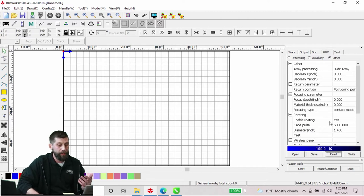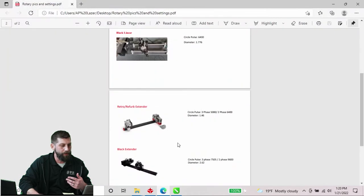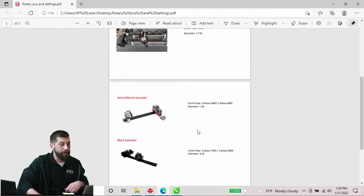Enable your rotary here and make sure you have the correct circle pulse and diameter. If you're not sure what these are based on your rotary tool — we do have a few different styles — we have a cheat sheet available that shows the picture of the rotary tool and gives you the different parameters. Our circle pulse based on a three-phase motor — if you have our 2816 or larger it will be three-phase; if you have our 2616 or 1812 it would be two-phase. The rotary tool we're working with today is our retro refurbed extender, so we verify 5000 for circle pulse and 1.46 for diameter.